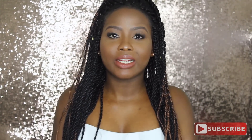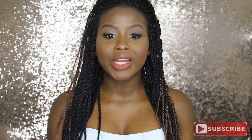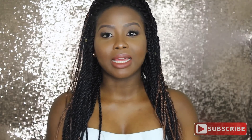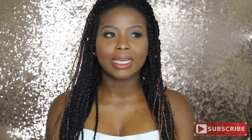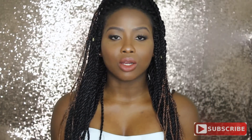Today's tutorial is inspired by Taraji P. Henson. Her Golden Globes look was very simple, very much like the makeup that I like to rock when I'm not being lazy, but when my outfit just has a lot going on.